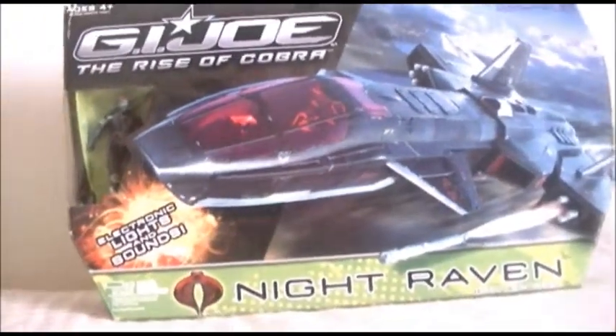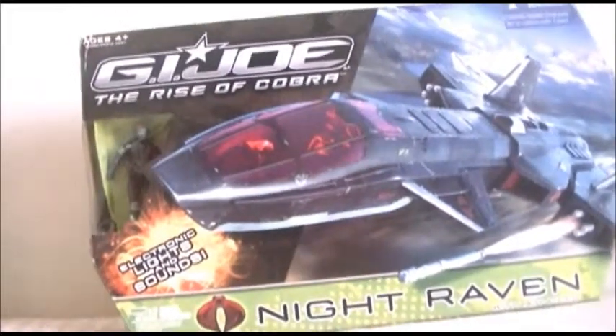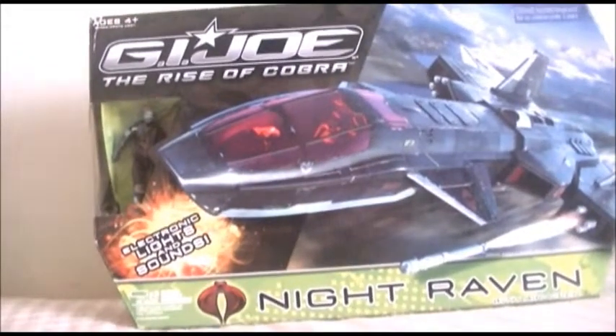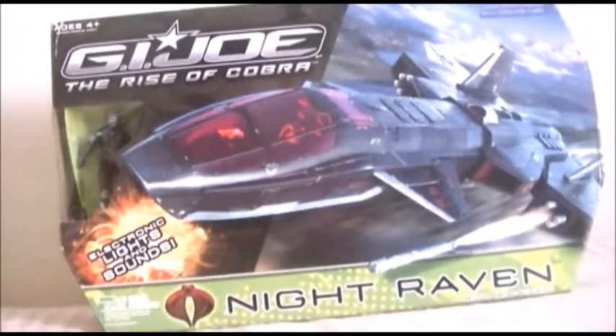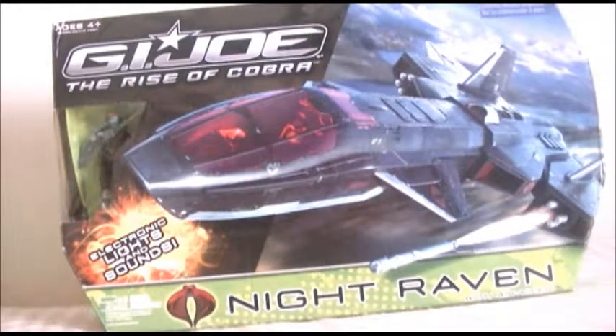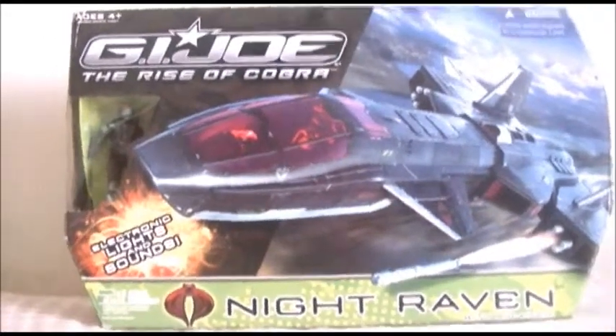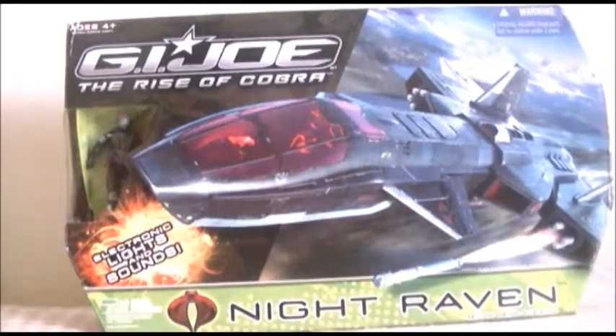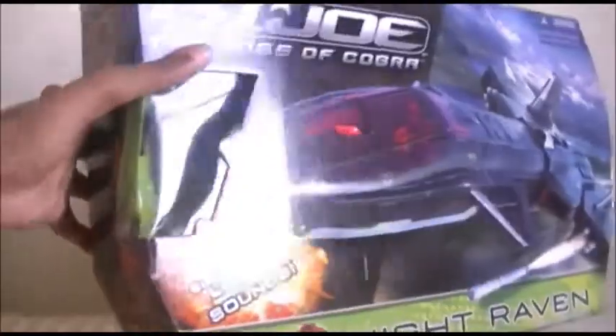I've always waited for this moment and today it has come as I review and take an observing look at the GI Joe The Rise of Cobra Night Raven 3.75 inches, which includes electronic lights and sound with an Air Viper inside. I waited all year long — and the year before that — to try to get this thing because I've always dreamt of having this toy. I'm going to use this jet in my upcoming movie.